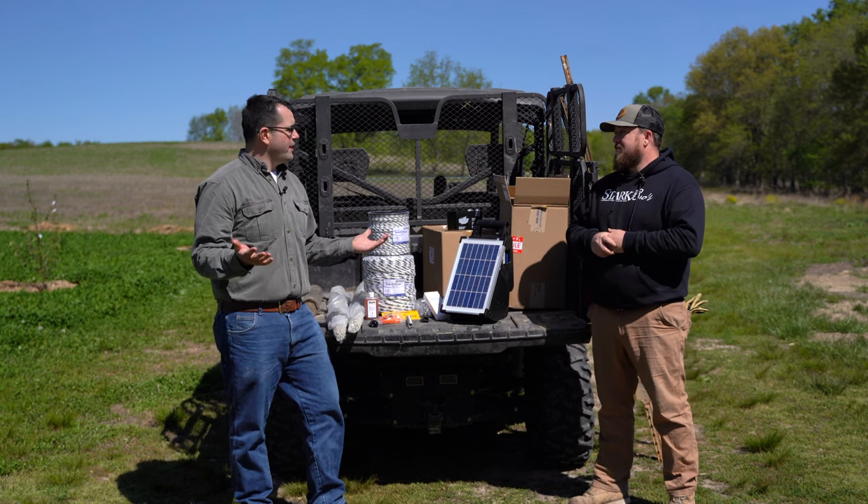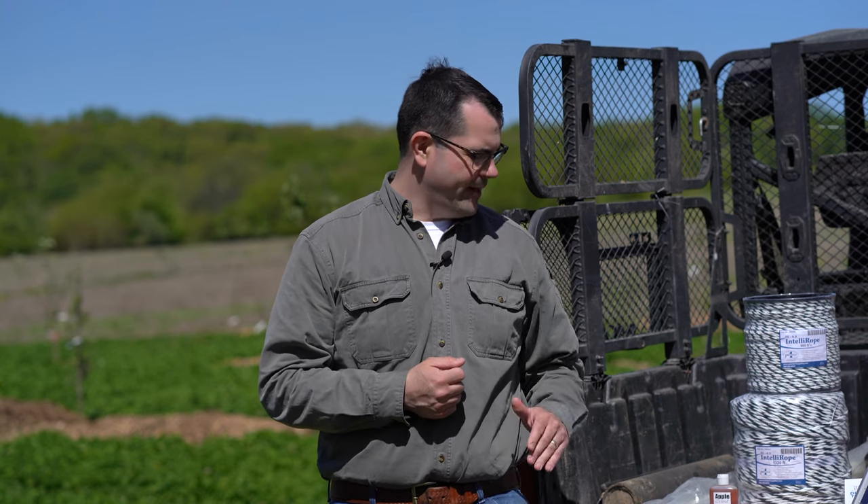We're going to set up a normal two-strand fence around the orchard. A comment I hear a lot from folks is the perfect deer fence is a 12-foot brick wall or something higher. We're going to do something a little more portable today and add a little extra dimension to it. That 3D aspect means the fence has width, it has height, and it's going to have depth.